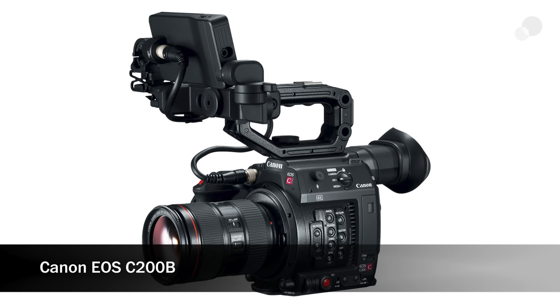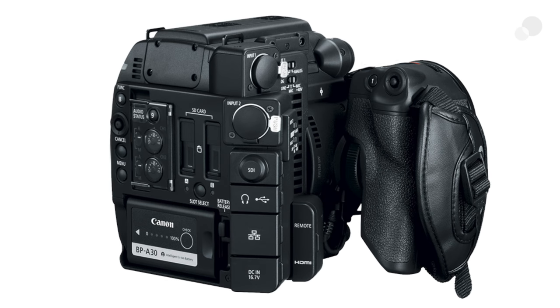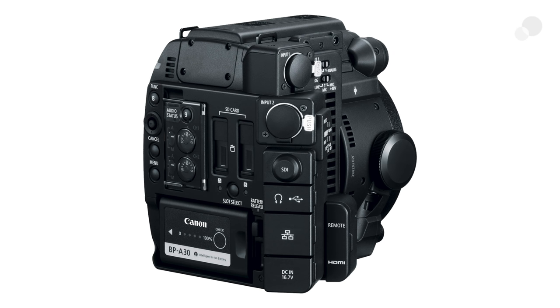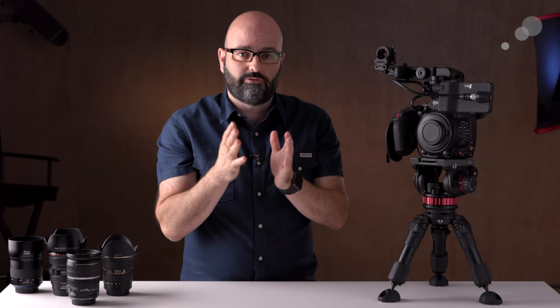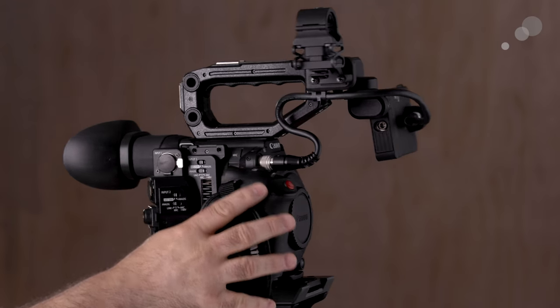It's called the Canon C200B. You lose the EVF and you cannot add it later on. You do not get the monitor, though you can purchase that separately and add it to the unit, and you do not get the grip, though you can add that later. The reason that camera configuration exists is for things like gimbals and drones. I would see most people getting it in a PL mount for cinema-style production — a small camera that's not expensive and can also record in RAW.